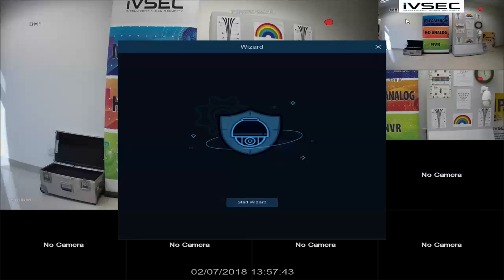As you can see, three cameras have automatically appeared. The reason for this is that any IVsec camera with an X in the model number will automatically be picked up via the PoE port to the recorder. If you have purchased an IVsec camera from a different range that does not have an X in the model number, please refer to our frequently asked questions for the setup of these cameras.